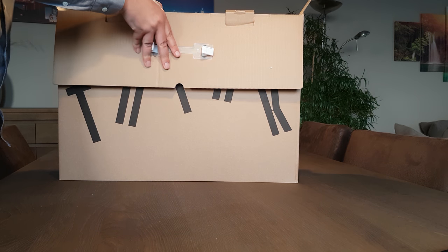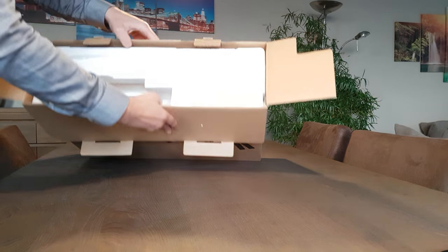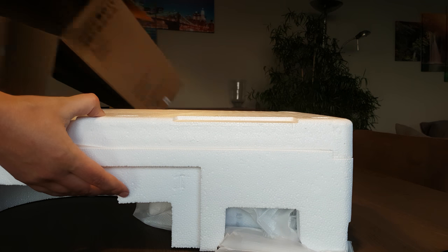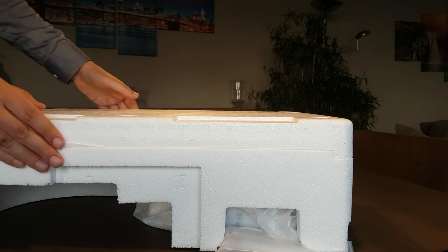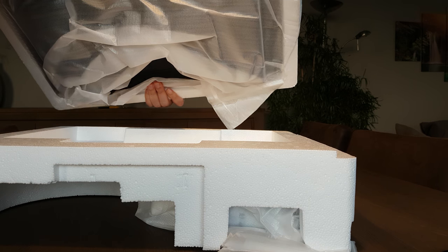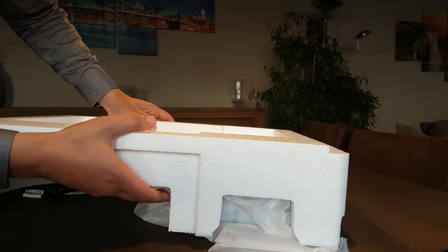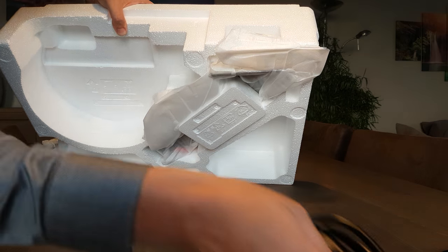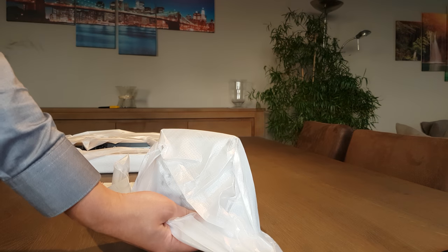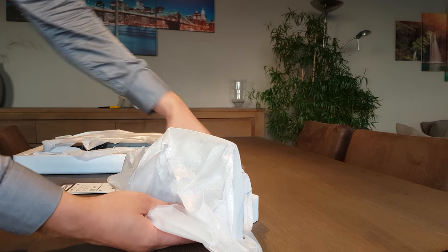You're gonna see me struggle unboxing this. I think it should be this way — not sure. Okay, that went easy. It lifts out — that's a good package. What else is in here? A power cable, and I think this is the mount. So that's a good package.